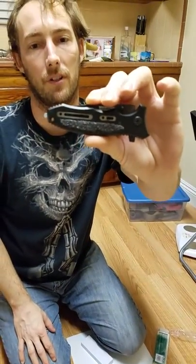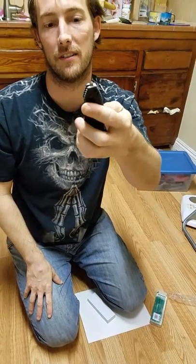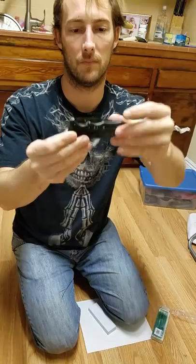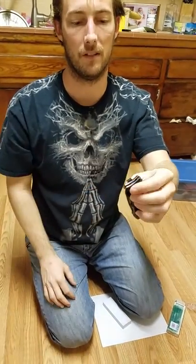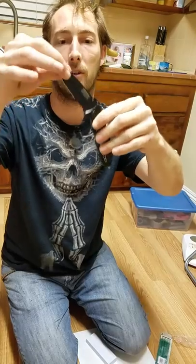Alright, so as we can see, it also has a glass breaker, so it also counts as a multi-tool. It's got a really nice grip on it. There we go — open it up. It's got a little spring mechanism in there that helps pop it open for you.